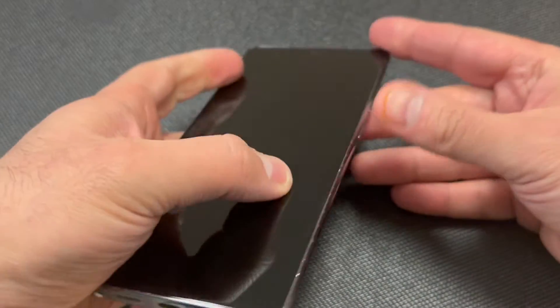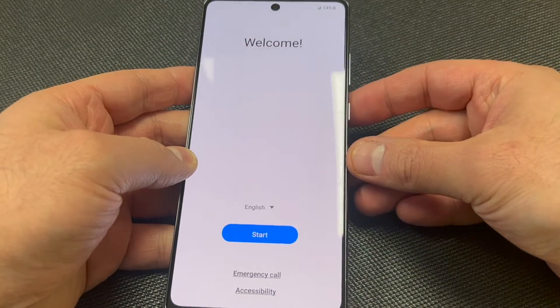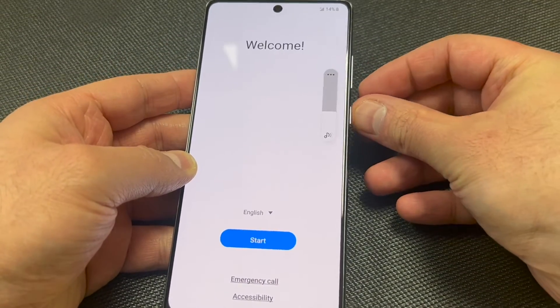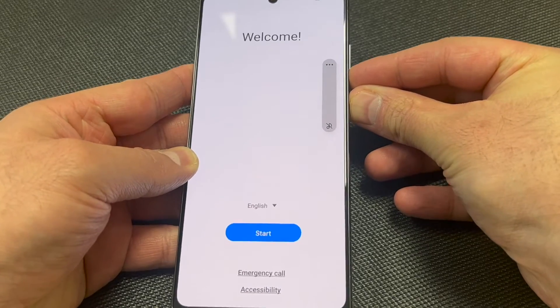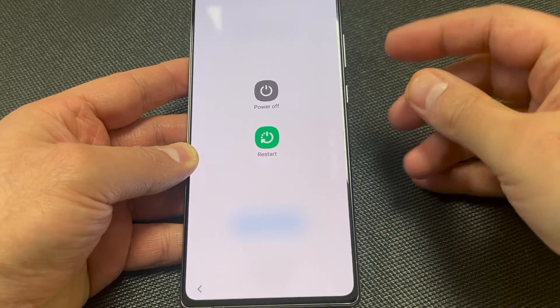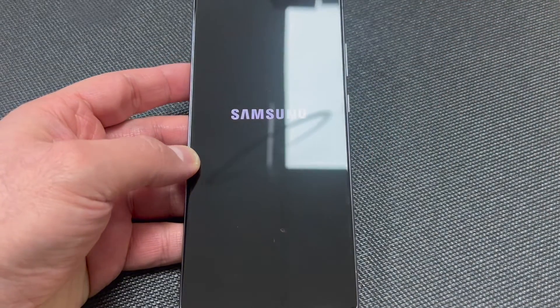This tutorial should work on any similar devices from any other service providers. First thing we want to do is turn off the device — press and hold the volume down and the power button. Once you get the power off option, go ahead and tap it.